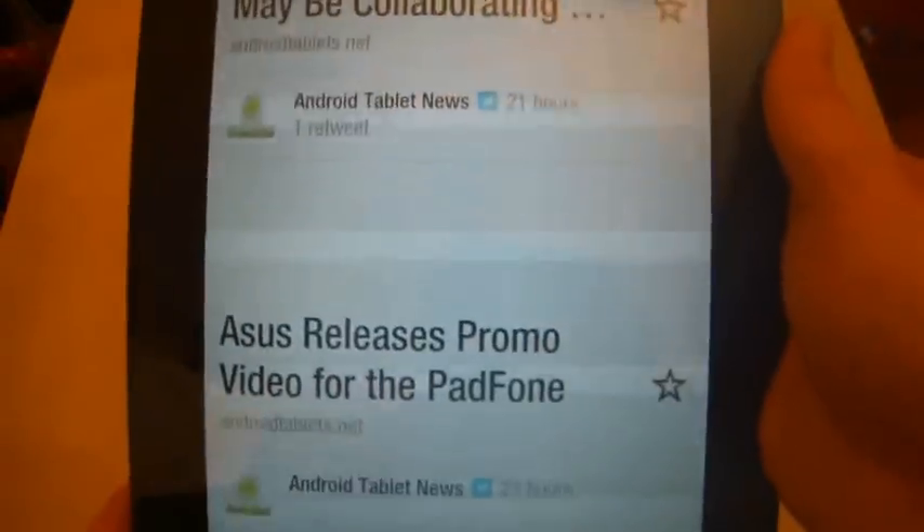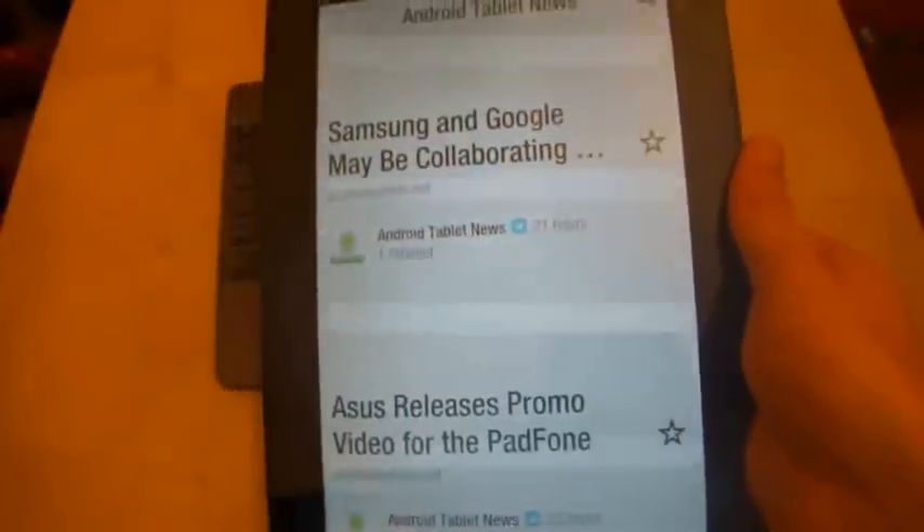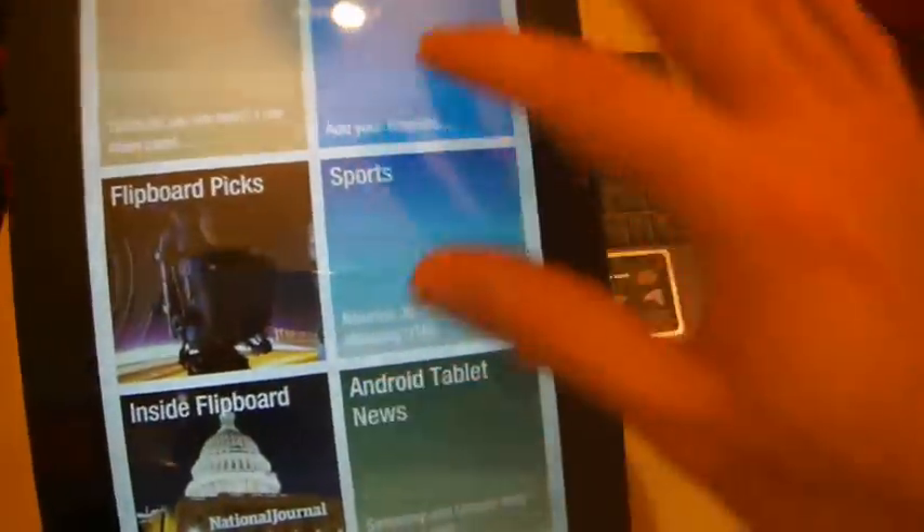In short summary of this very quick look at Flipboard: I'm excited about the application coming to Android, but it's not ready to use on a tablet yet. By all means, give it a go and see if you enjoy it.